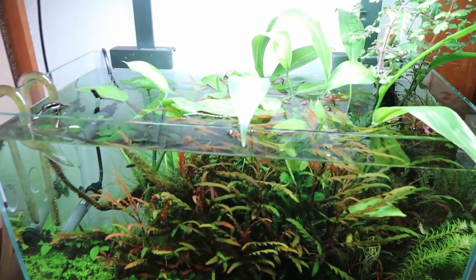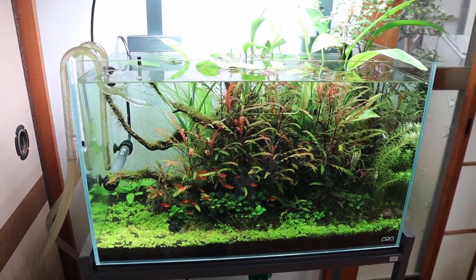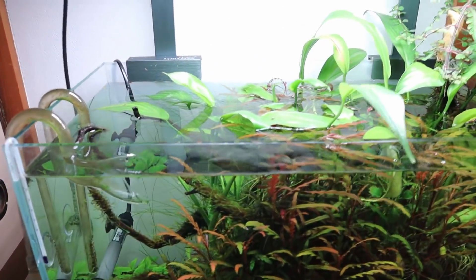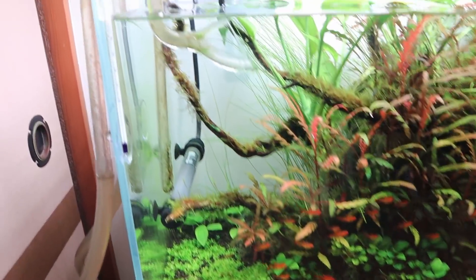Today is the final maintenance video, the final major cleaning I will be doing on this tank right here, the 60 centimeter aquascaped aquarium. It's not the final video of this tank, but it is the final cleaning video. After that, it's time to rescape — maybe next month or the month after.